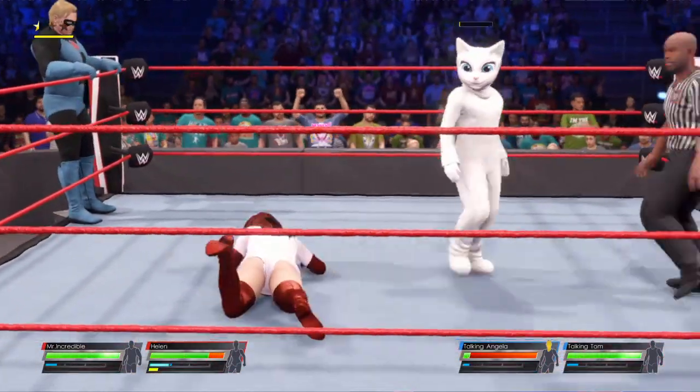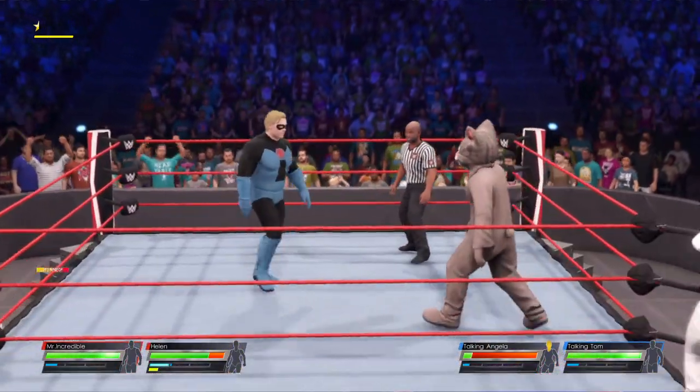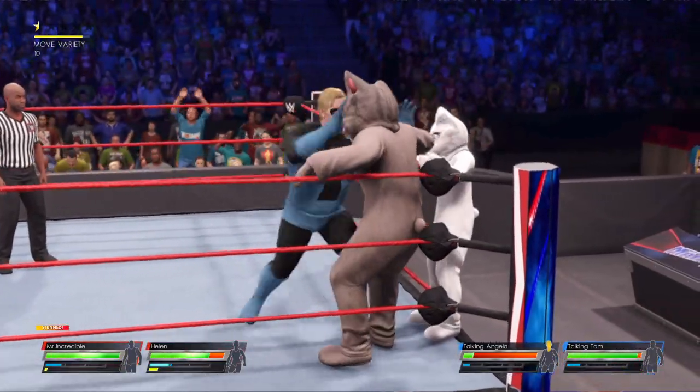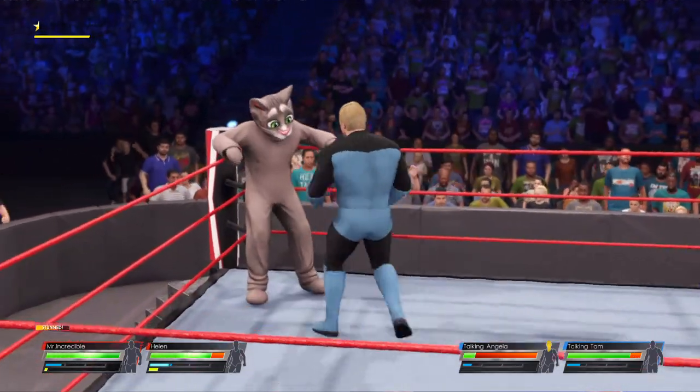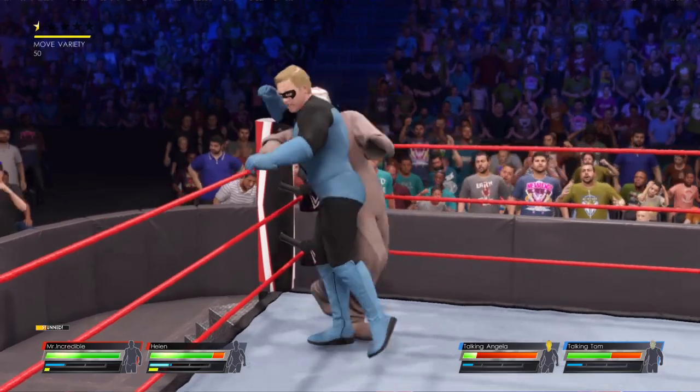She responds with a counter. She gets the tag, and that means her opponent has to leave the ring too. He got whipped into that corner. Strikes with the back elbow.